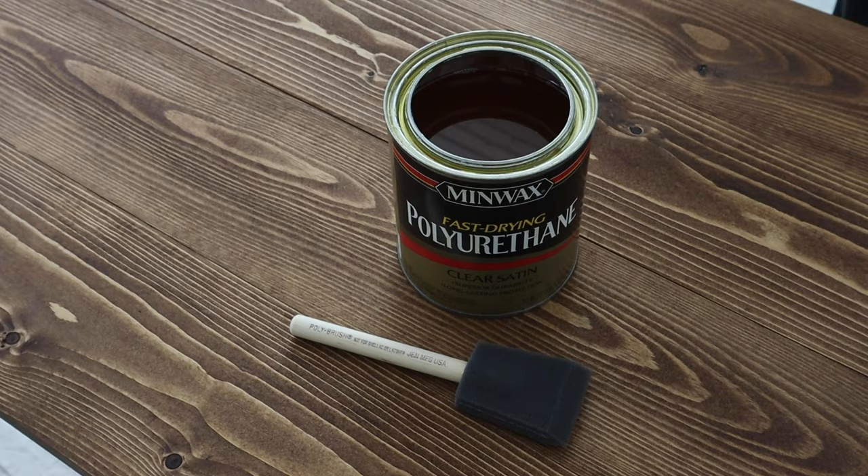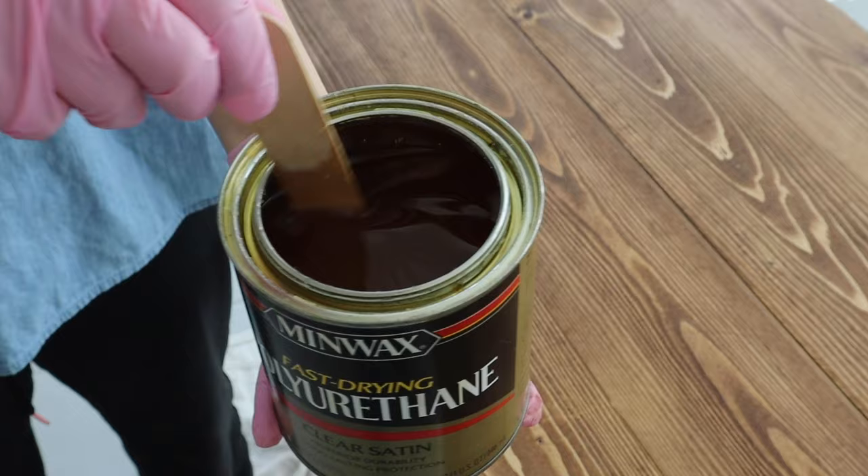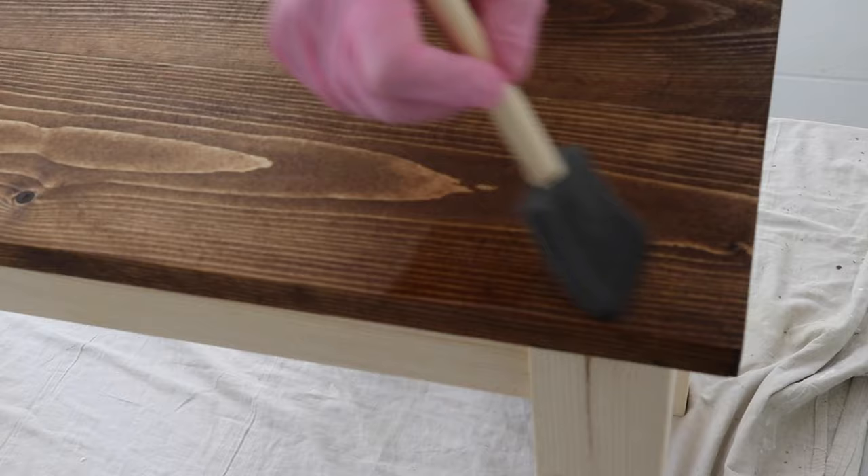Once you finish staining, you can add a top coat to your wood finish to add extra durability and protect it, as well as to enhance the grain. There are many kinds of top coats you can use, from water- or oil-based polyurethane to furniture wax to shellac. I'm going to show you how to use an oil-based polyurethane. Most often I use a fast-drying oil-based polyurethane in a satin finish because it provides strong durability and really brings out the beauty and grain of the wood. I've also used water-based polyurethane — it just depends on whether I want to enhance the grain with an amber color or keep the finish the same.